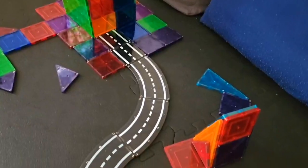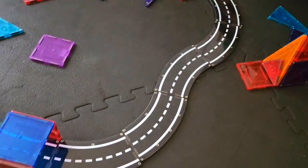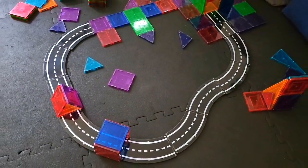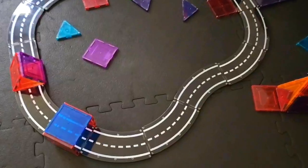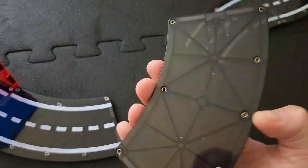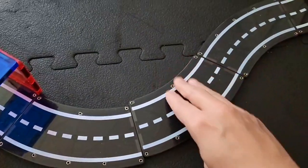This has really ignited a lot more creative play with my kids. They love them, and you can make a complete oval with them, but as you can see you can also have them however you want to connect with your regular Magna Tiles, and it is a lot of fun.